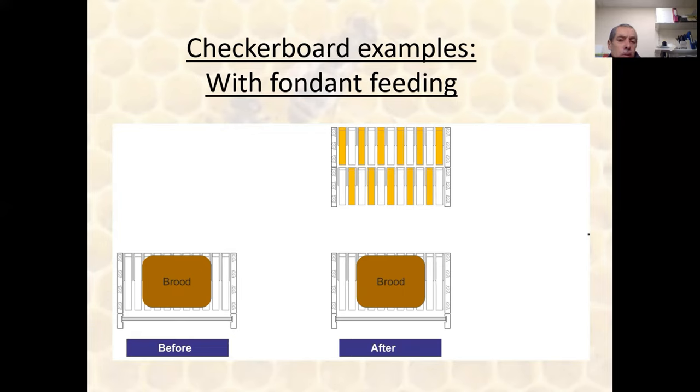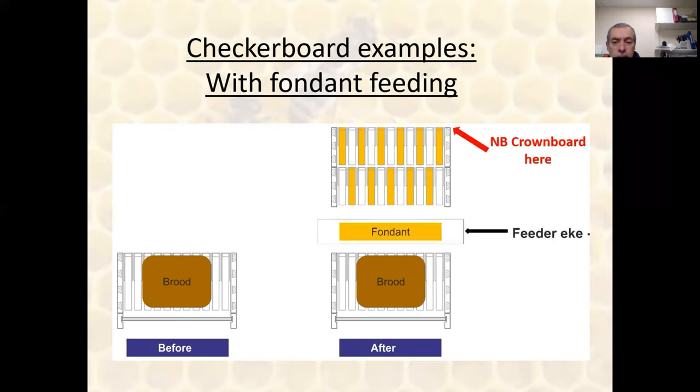You could also do this and feed fondant at the same time. If you're concerned about your winter stores, you could add some fondant immediately above the brood using a feeder or a super. Just make sure your crown board stays at the top — you're not putting your fondant immediately on the crown board. The bees need to have access to those frames and boxes that have got your checkerboarded stores. So if you're thinking of checkerboarding and want to add fondant, remember to leave your crown board at the top. Several of my colonies have got this configuration right now as we speak.